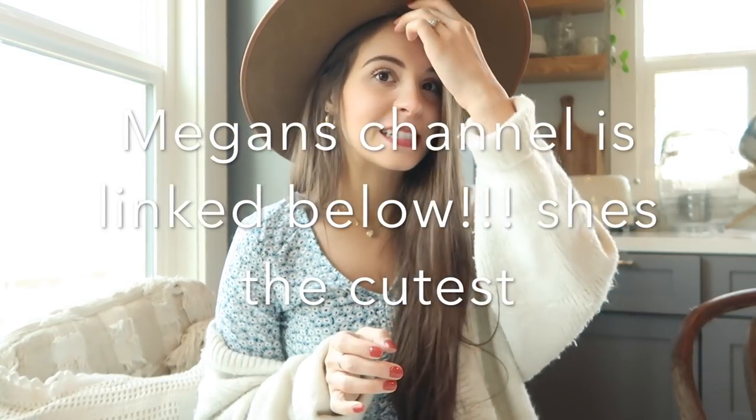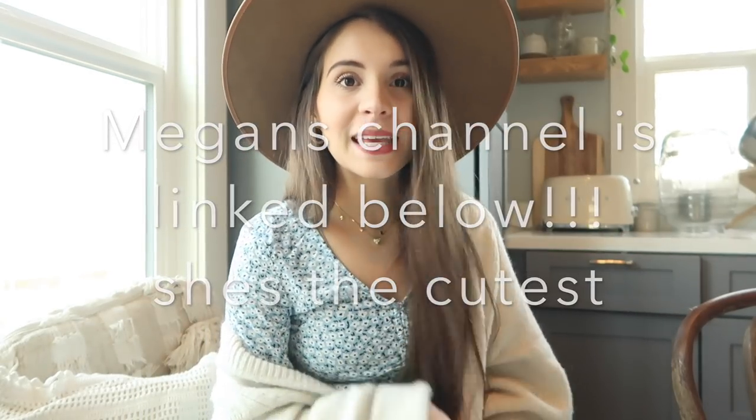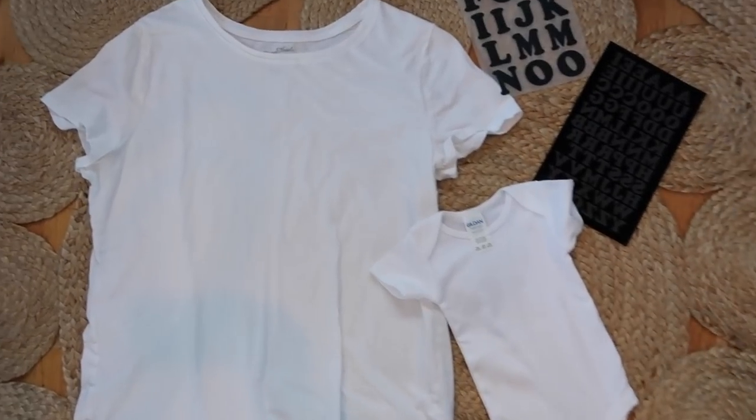The next thing we're going to be making I'm super excited about because I feel like this is something people buy a lot. My friend Megan Akuna actually did this DIY and inspired me — it's seriously so cute. We're going to be making matching t-shirts and onesies, a shirt for me and one for baby. I'll link her channel down below. You can do whatever you want to say in whatever font, but I'm just going with a mama shirt and a little baby onesie.